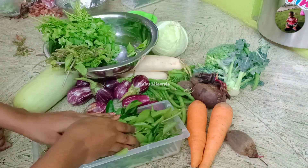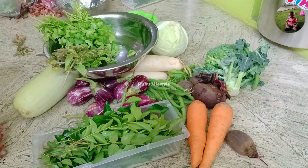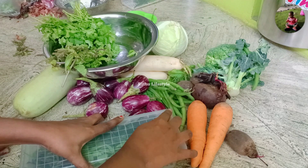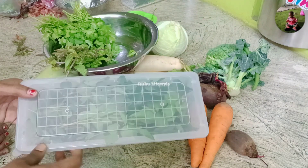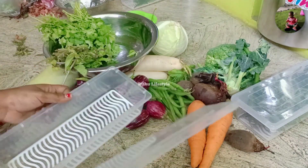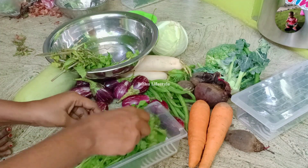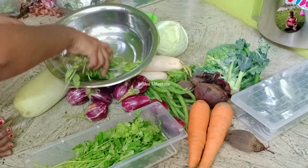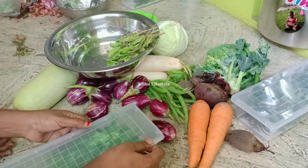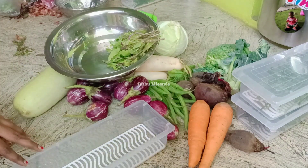We will use a plastic container in the fridge, and we will use it in a basket. We will store it in a basket.